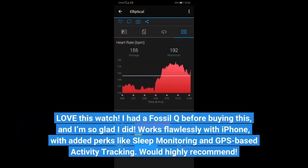Love this watch. I had a Fossil Cue before buying this and I'm so glad I did. It works flawlessly with iPhone, with added perks like sleep monitoring and GPS-based activity tracking. Would highly recommend.